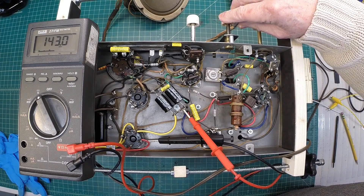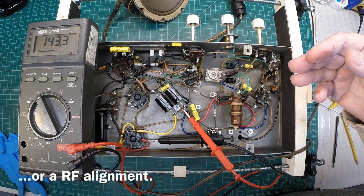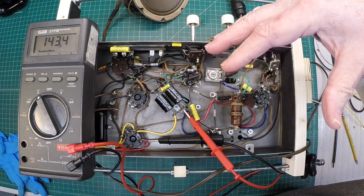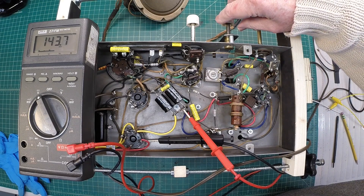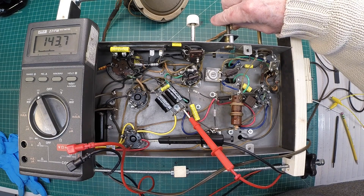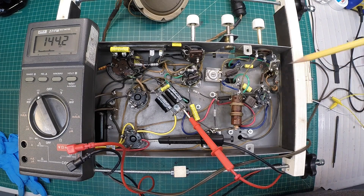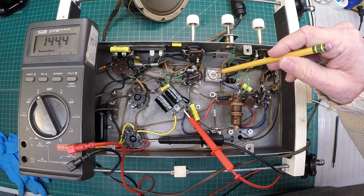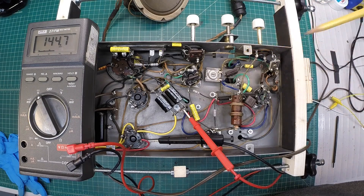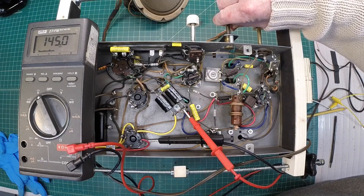Again, I haven't done an IF alignment yet. Keep in mind I did a pre-alignment of the IF coils, but those were out of circuit with no loading from the tubes themselves, so I would not expect the IFs to still be centered at 465 kilocycles. We'll have to do the adjustments there, plus all these other adjustments you see here — there's an antenna coil adjustment and an oscillator adjustment as well. But the good sign is this thing is playing.